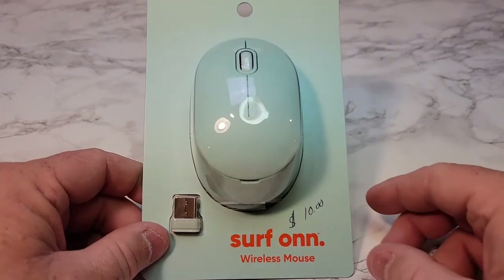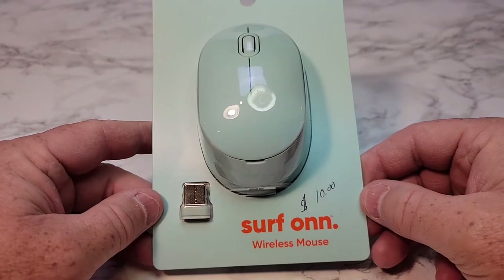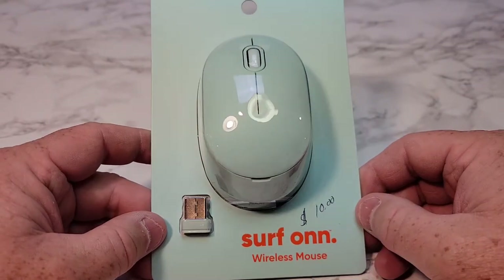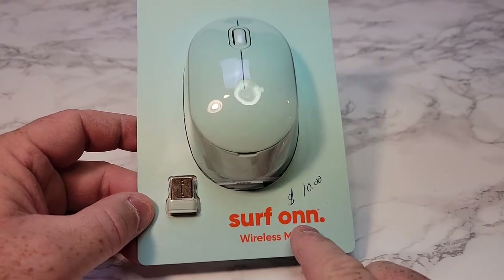Hello everyone, this is Just a Dad. Today I'm going to do an unboxing and review of this Walmart brand Surf On Wireless Mouse. It's $10, and this On brand I think is kind of like a new brand that Walmart is coming out with.